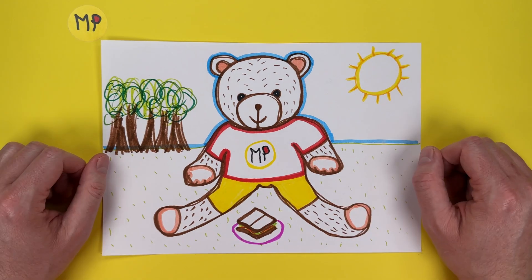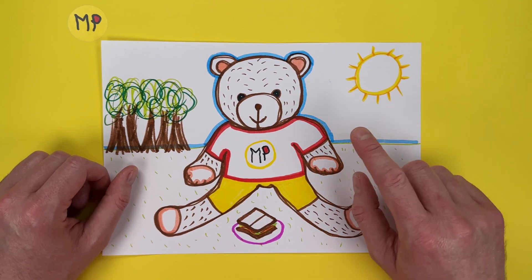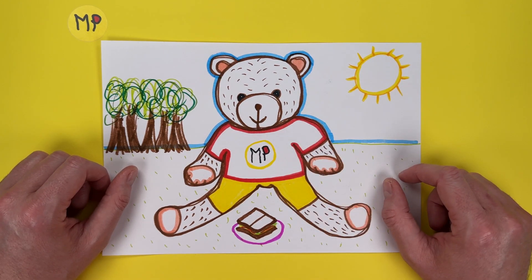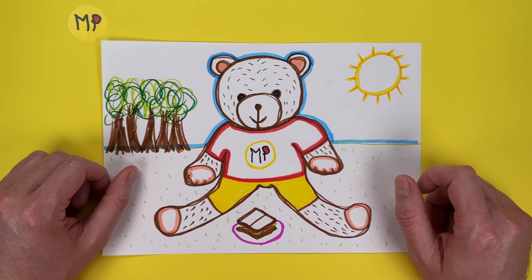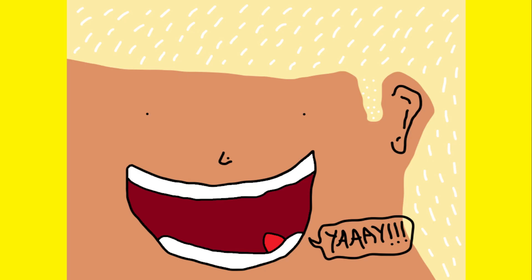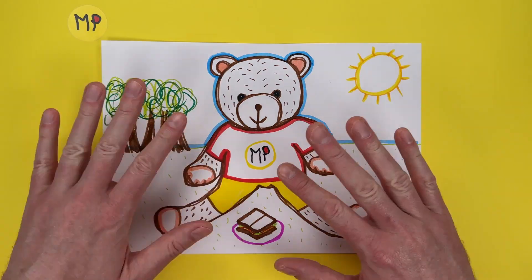And there we have it — our teddy bear one-line wonder. Come out of the woods, grabbing a bit of sun, smile on their face, delicious sandwich. What a day! Thank you for joining this Montplonca art class. Please remember to like and subscribe and I'll see you in the next video.